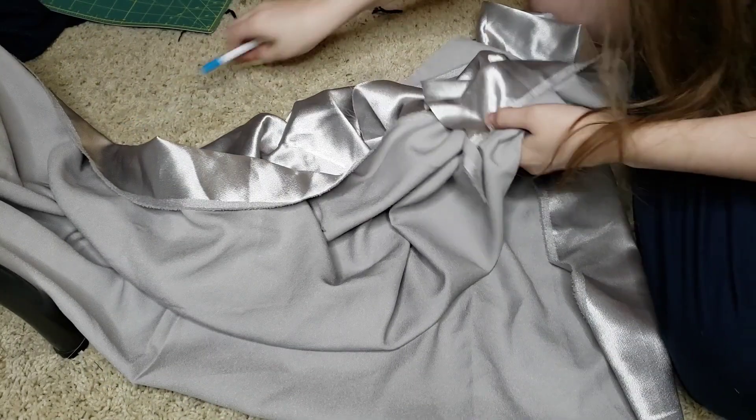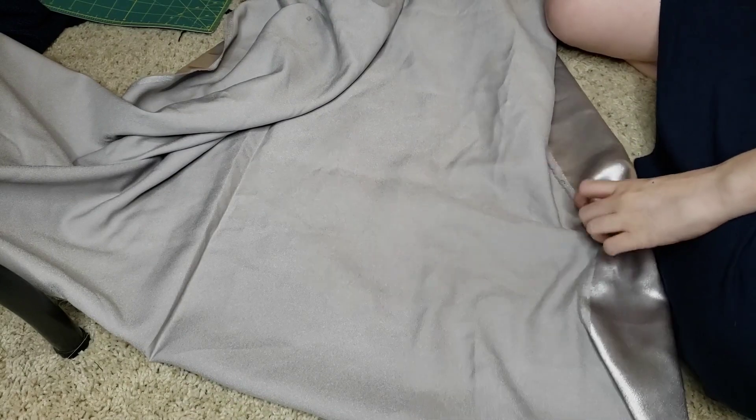Hi everyone, this is Lauren, your sewing buddy. Today we're continuing work on the elven wrap vest for the Secret Santa. I'm making the bias tape for it out of this silver satin. It's not a very easy material to work with, but it does what I need it to do and has the look that I want, so that's what we're gonna do.